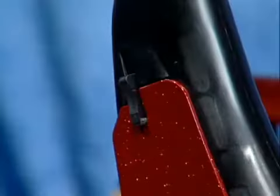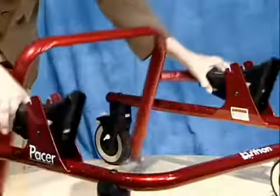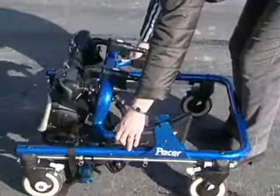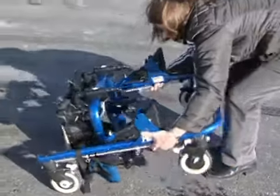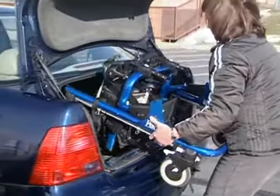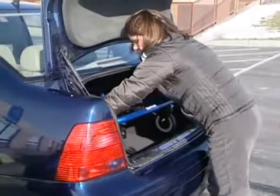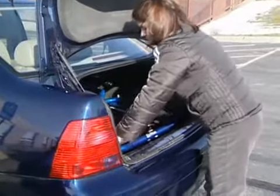Another great feature of the frame are these latches, which enable you to collapse the frame for storage, or to take it home with you. Depending on the size of your car's trunk, you may be able to load it with the prompts attached.